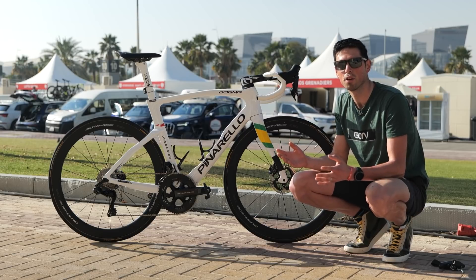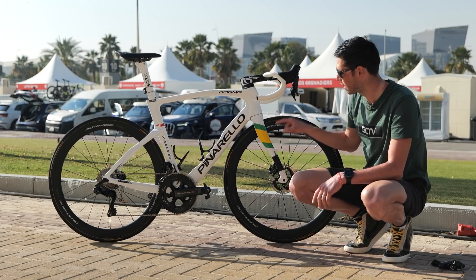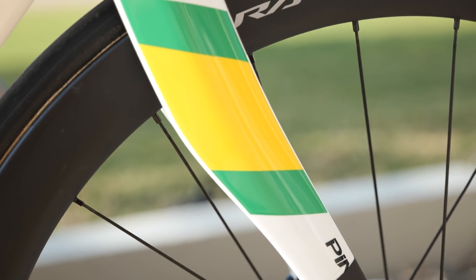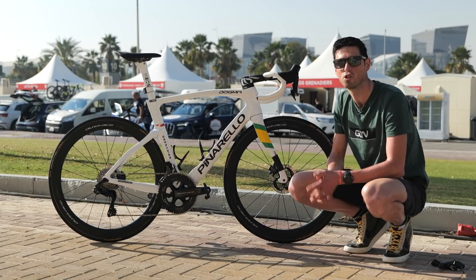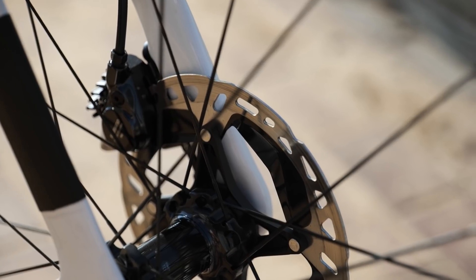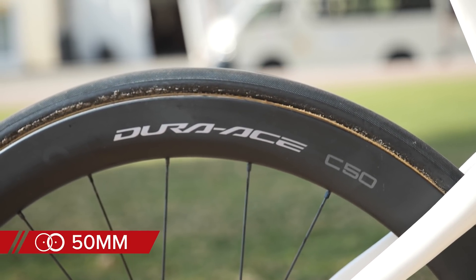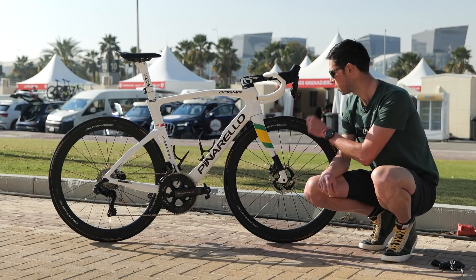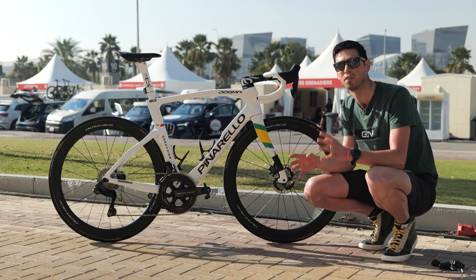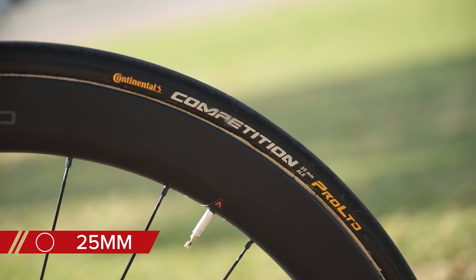Being Australian road race champion, we've got a custom paint job on this bike. We've got a pearl-white finish with these flashes of green and yellow on the forks. The bike is built up with the latest Shimano Dura-Ace 9200 groupset, disc brake of course, and matched up to the frame are the Shimano Dura-Ace C50 wheels. These are 50 millimeters deep and feature tubular tires — the Continental Competition Pro Limited, ALX versions, which you can't buy but all the pro teams are using.